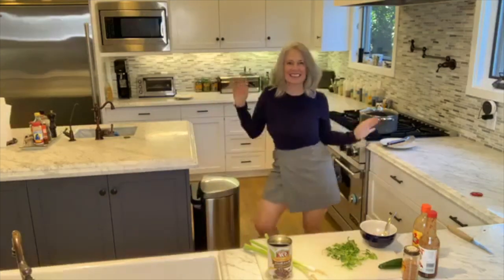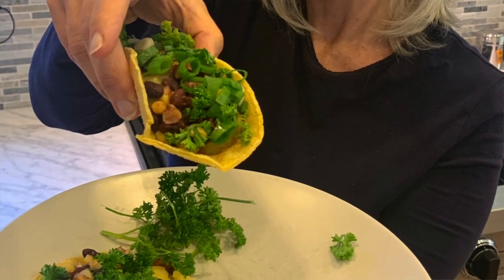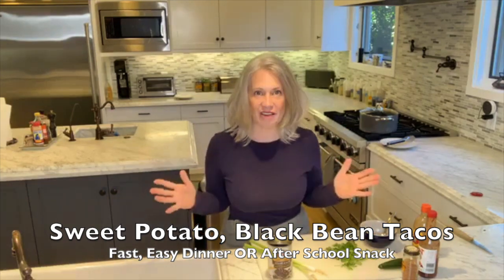It is back to school. And what does that mean? Besides the fact that I have my back-to-school skirt on, which is one of my very favorite skirts. And I have to say thank you, Plant Based Diet, for letting me still get into my back-to-school skirt. But what we're going to do today is all about assembly — what we're making is a great dinner, but also a great after-school snack.